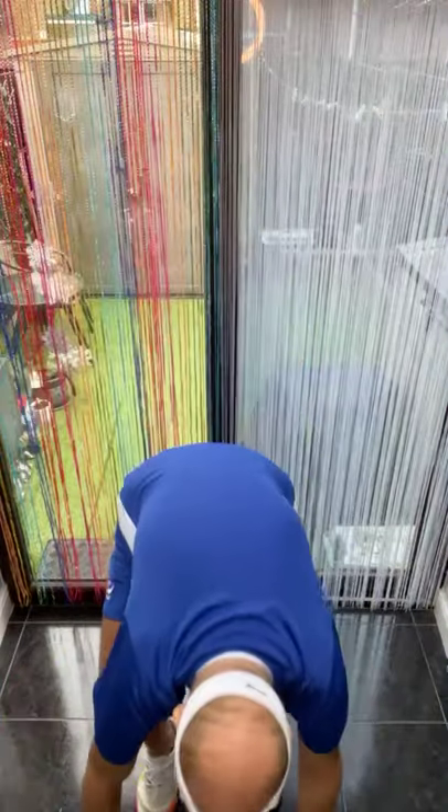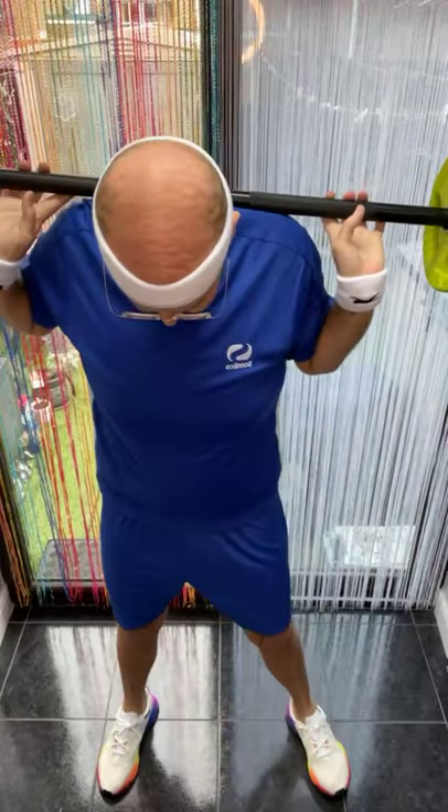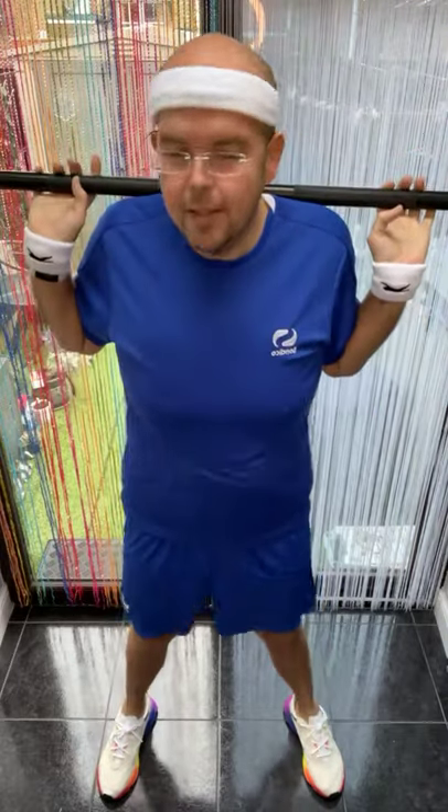If you've got a bar, get it up. Legs wider than your hips. All I want you to do is test the water — so little drops, nice and small.